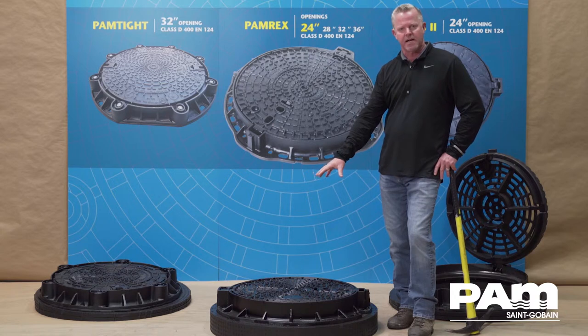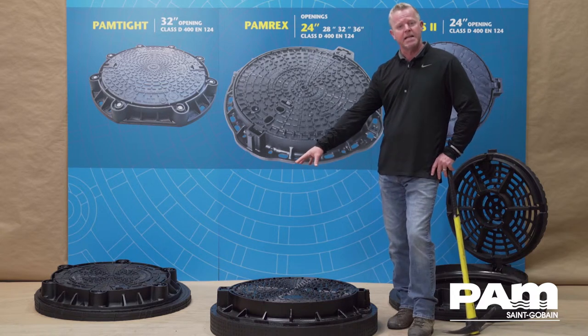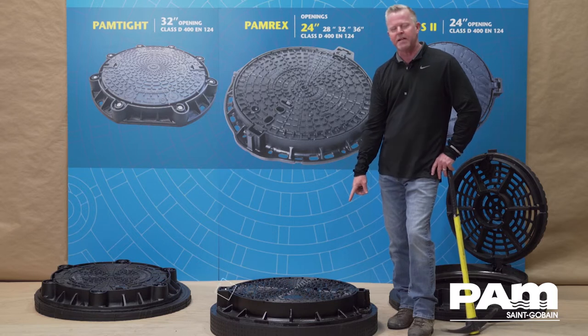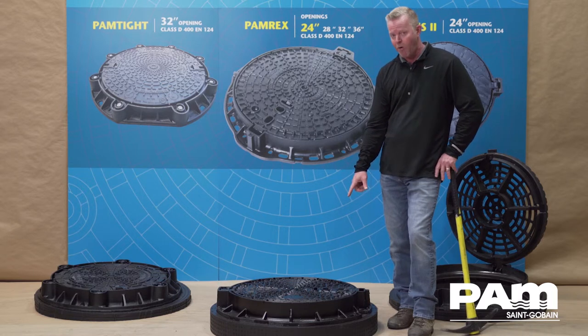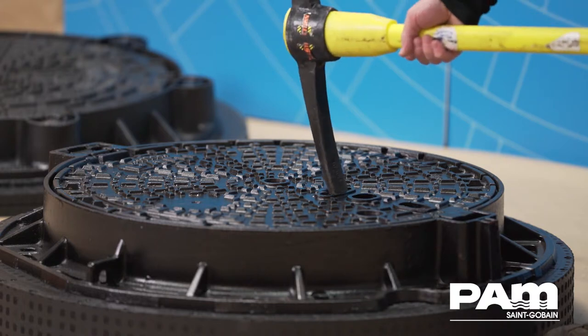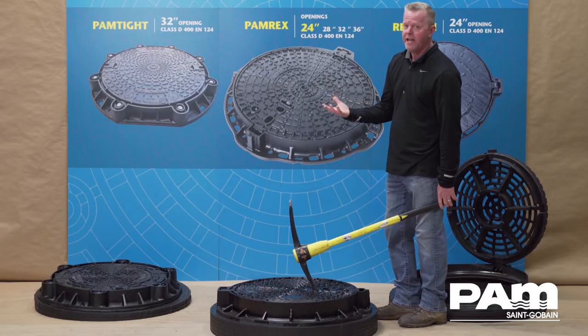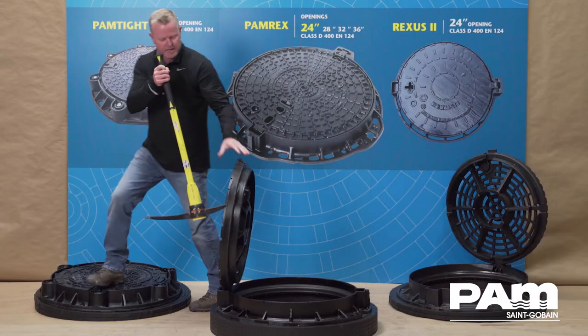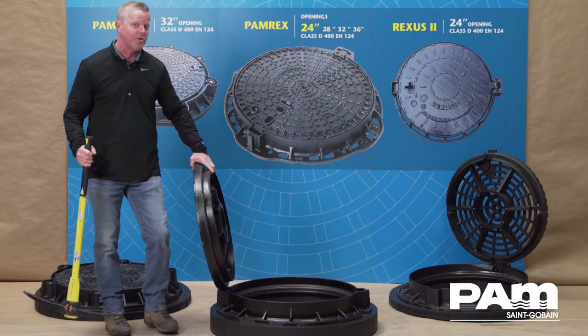So what Saint-Gobain has done is they've incorporated a hinge mechanism on one side of their cover, and they've complemented that hinge mechanism with a series of holes that accept standard tools, creating a leverage device. In order to get access, you can stand straight up and simply walk the cover forward, eliminating any twisting with your lower back.